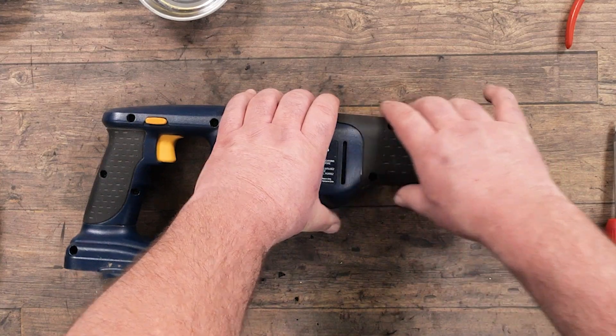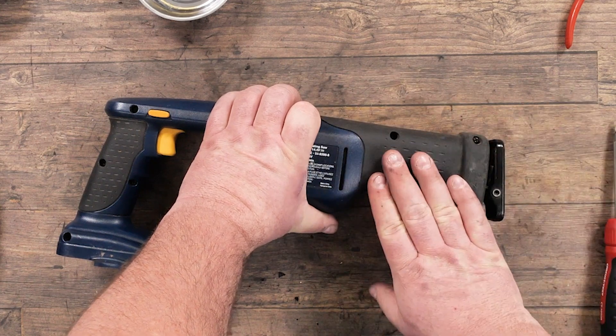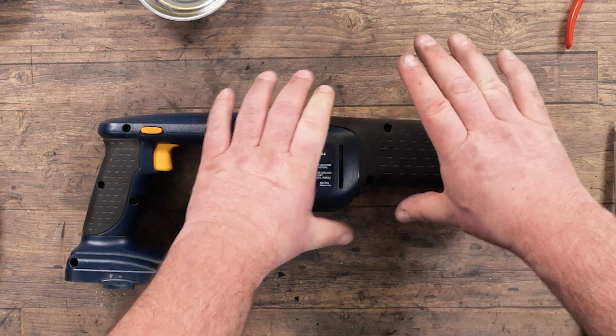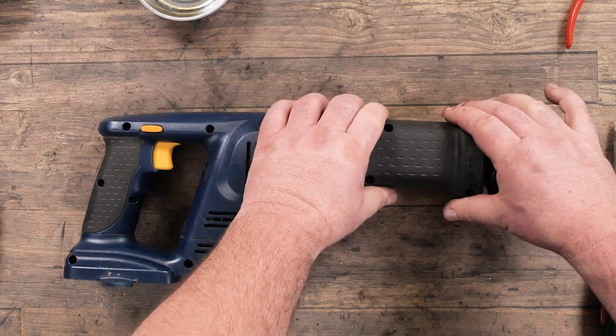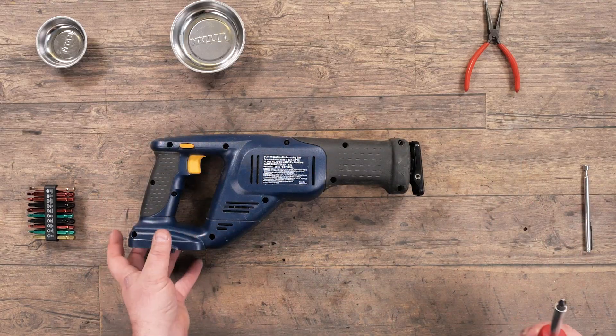Every reciprocating saw is slightly different. With some saws, this black rubber is actually one piece where you have to grab one end and peel it off before you can access the screws. In this case, it's molded hard plastic, which will come off with this whole side cover.